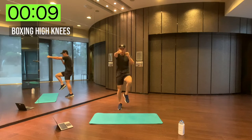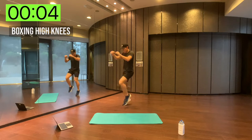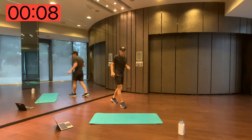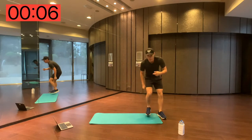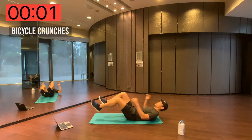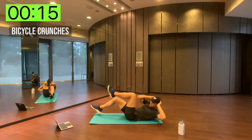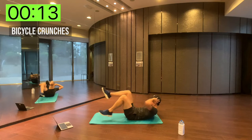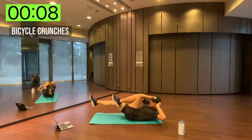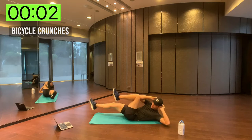Alright, let's get back into boxing high knees — here we go, high knees again, this time with the boxing arms. Remember, push yourself as hard as you can. Okay, we're going to go back down for bicycle crunches. Here we go — bicycle crunches. Halfway there, ten seconds. And done.